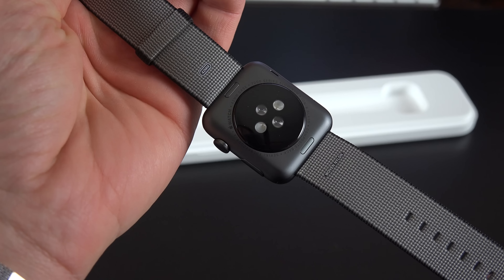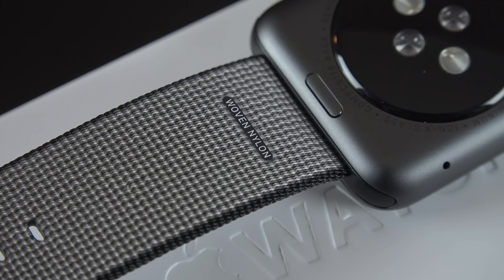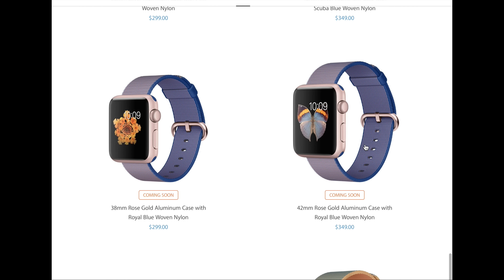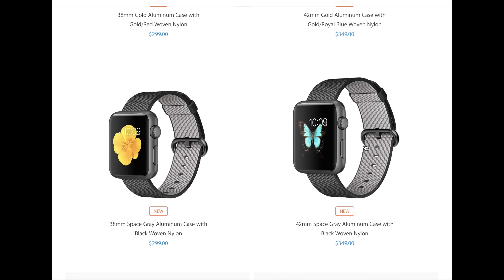The idea here is you get something of a more fashionable, more casual look than the rubber bands we've had up to this point, so it makes the cheaper Apple Watch a little more appealing than before. You can pick up these nylon bands separately, or you can pick them up with your Apple Watch Sport, so there are some new configurations you can buy directly from the store.